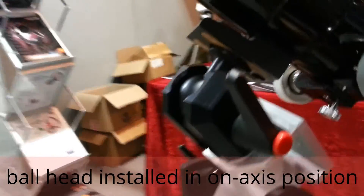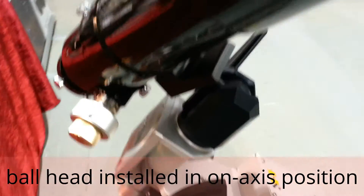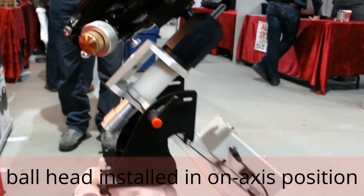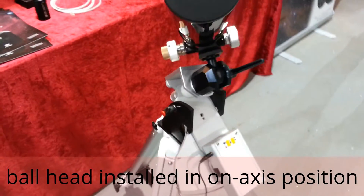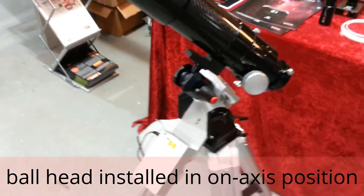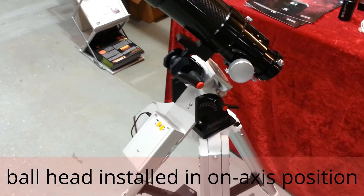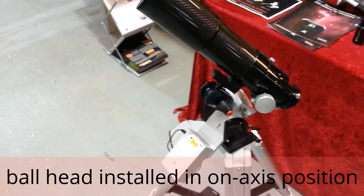The ball head can be installed in two positions: one position is on-axis and the other is off-axis. In this case it's in the off-axis position. According to the Sky at Night magazine review, this mount actually performed better than the AstroTrak, though people like the design of the AstroTrak very much. It's a difficult task competing with that, but it's getting nicer with this silver box — much nicer than the old black plastic box.